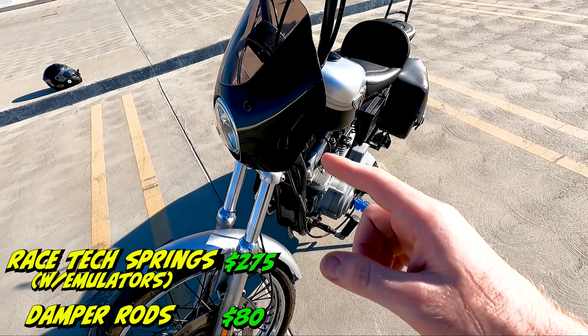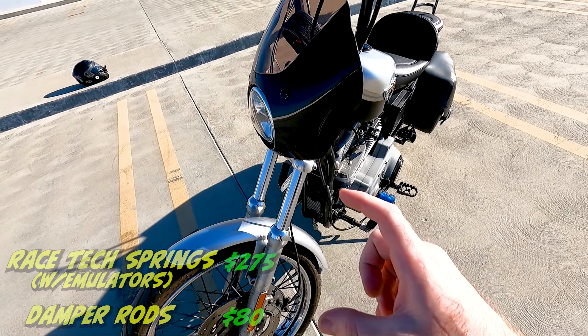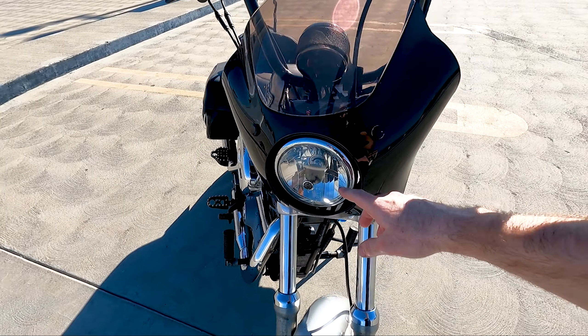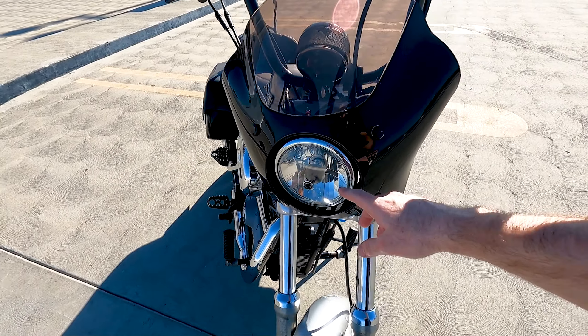Moving on, we did the front suspension. As you can see there is a plus-two in there — we did the plus-two damper rods, the gold valve emulators, and Race Tech springs.